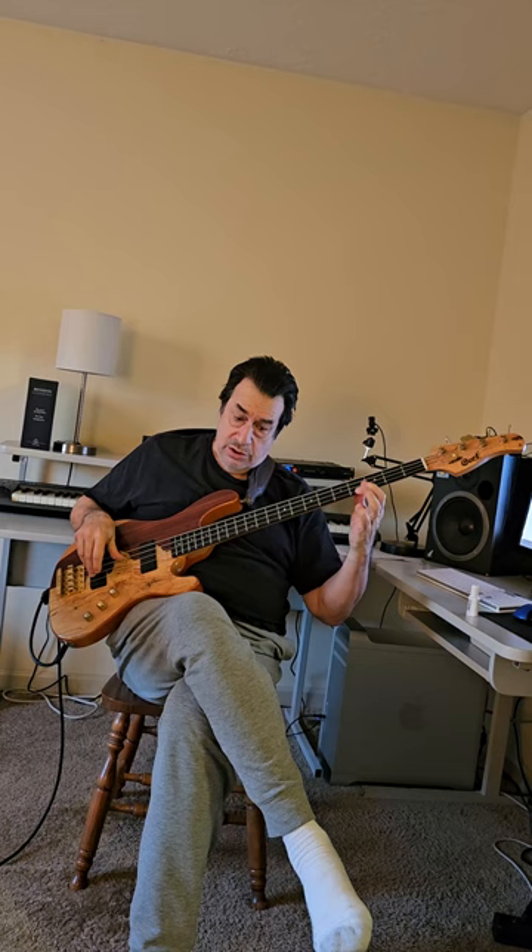Root, third, fifth, approach. Root, third, fifth, approach.